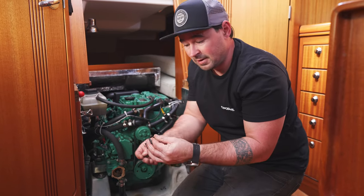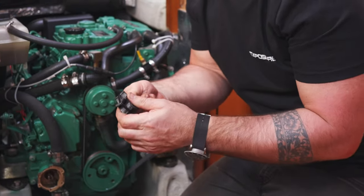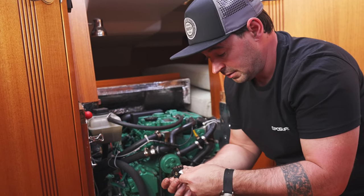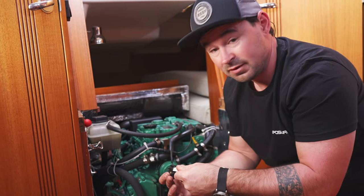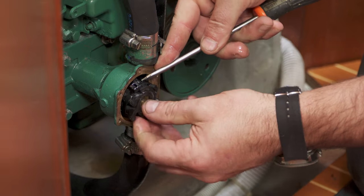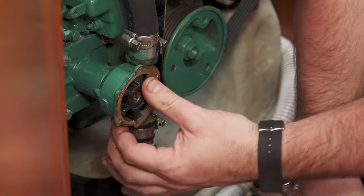Let's get the cable tie wrapped around here before we lubricate the impeller — right around the middle. Got to twist as we go. Now I like to lube this up. What we've got to make sure is that there's no chance of this running dry — they really don't like to run dry. And that's that — simple as that.